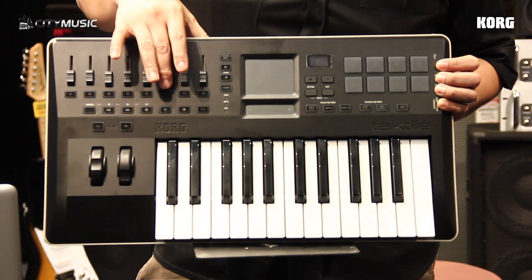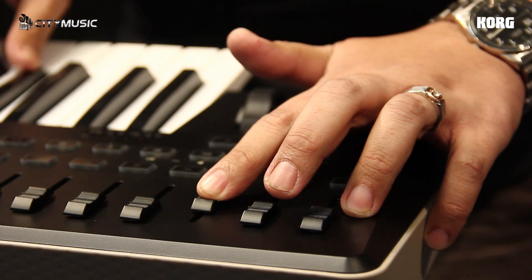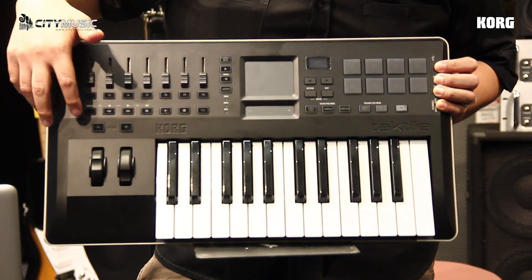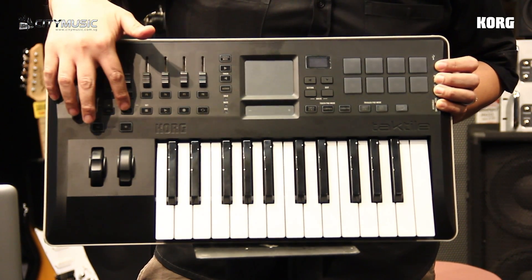It also has 8 assignable sliders and faders for you to control your DAW, and not to forget the transport functions like record, start, stop, and markers.